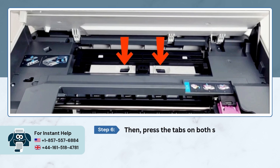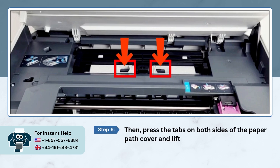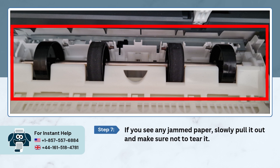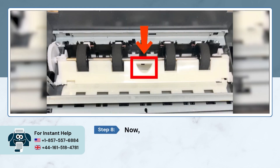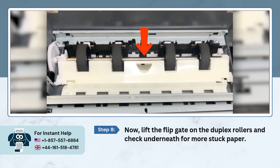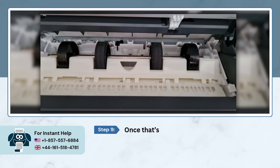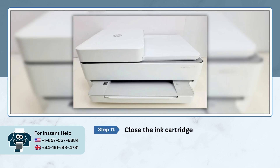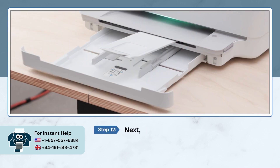Press the tabs on both sides of the paper path cover and lift it off. If you see any jammed paper, slowly pull it out and make sure not to tear it. Now lift the flip gate of the duplex roller and check underneath for more stuck paper. Once that's clear, lower the flip gate back down, put the paper path cover back in place, and close the ink cartridge access door. Next, pull out the input tray and remove all the paper from it.